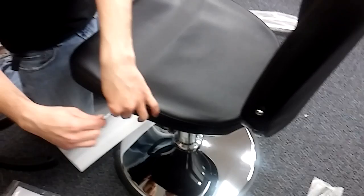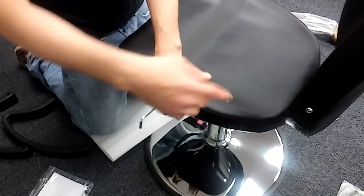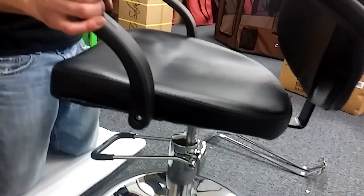Alright guys, to attach the arms, you're gonna locate the screws that are already gonna come pre-drilled into the back portion and the seat portion on each side. You can see one here and one here, and on the other side, same thing. We're just gonna unscrew these from the chair, put the arm into place, and then re-screw them back in. We've got the arms in place now — just unscrewed them, put the arms in place and screwed them back in to get the arms secure and fastened.